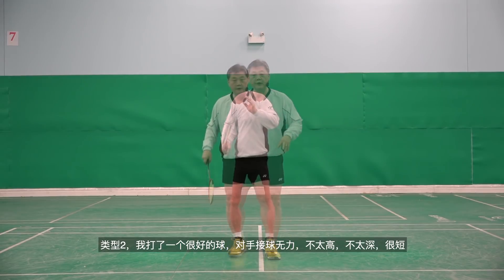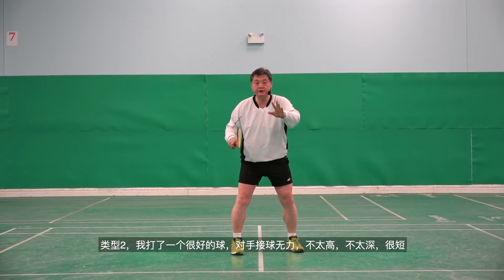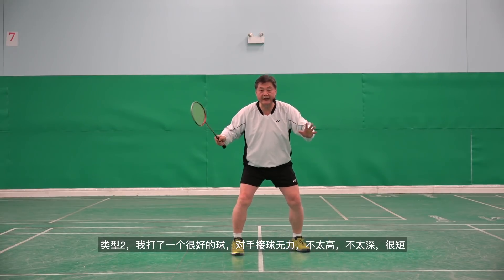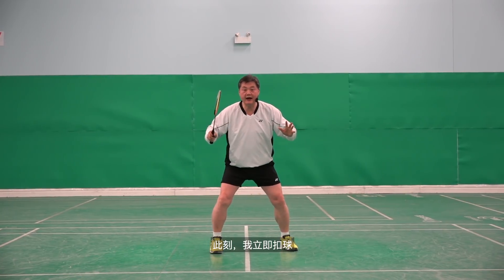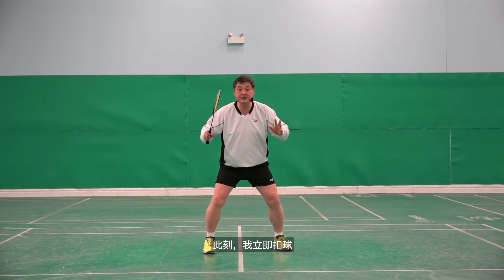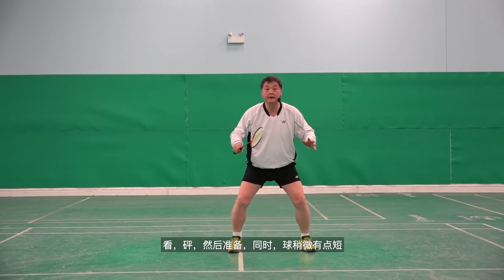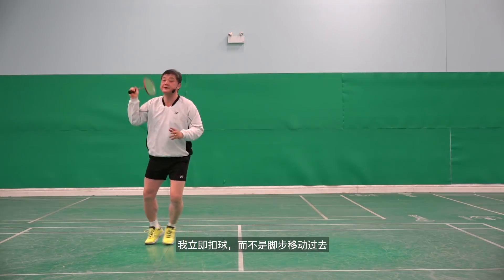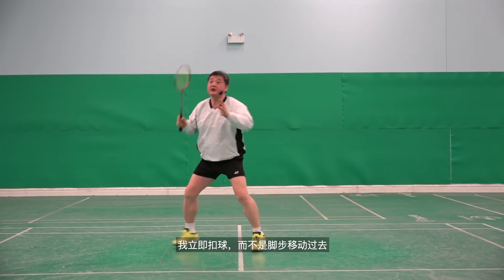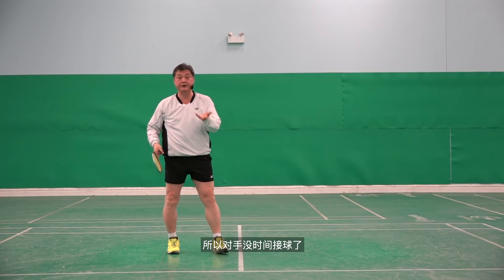Type two: I made a good shot and the opponent's return is weak — not too high, not too deep, a bit short. At that time, I smash immediately. Bang, and then ready. The shuttle is a bit short, so instead of making steps, I smash immediately. So the opponent doesn't have time to return it.